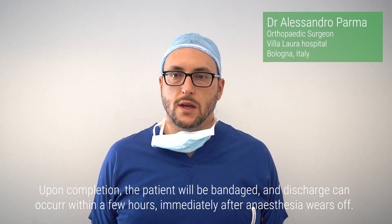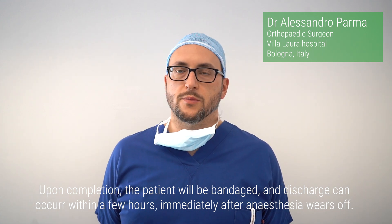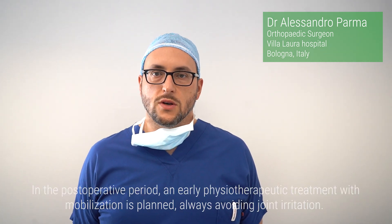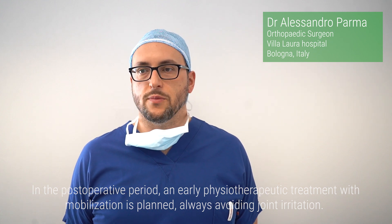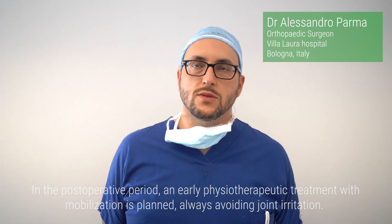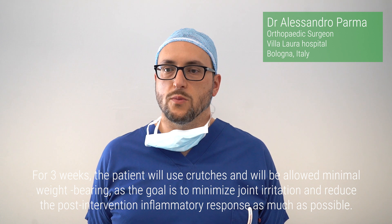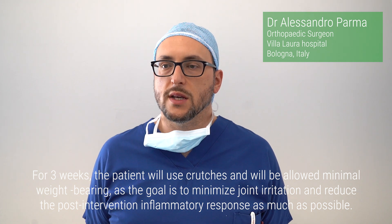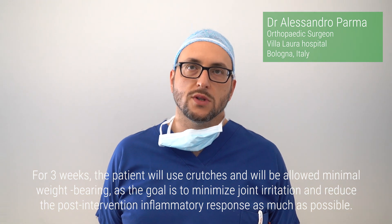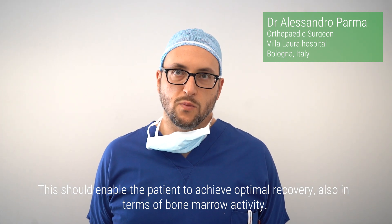After completion, the patient will be bandaged, and discharge can occur within a few hours, immediately after anesthesia wears off. In the postoperative period, early physiotherapeutic treatment with mobilization is planned, always avoiding joint irritation. For three weeks, the patient will use crutches and will be allowed minimal weight bearing, as the goal is to minimize joint irritation and reduce the post-intervention inflammatory response as much as possible. This should enable the patient to achieve optimal recovery, also in terms of bone marrow activity.